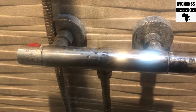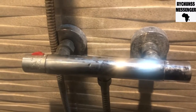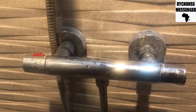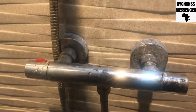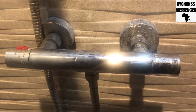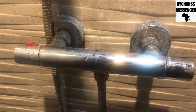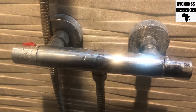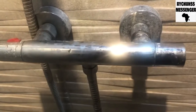Greetings people, it's your boy the righteous messenger and the rhythm rider, the plumber and the handyman. I'm on for a client who has called me in. This is a thermostatic mixer shower and the customer is complaining that the shower is not getting hot enough — the water coming out of the shower head is not getting hot enough.